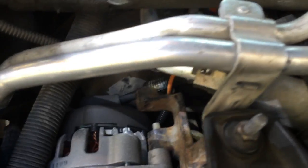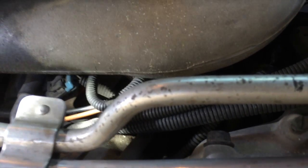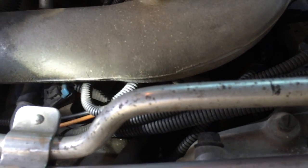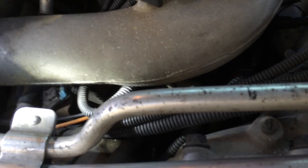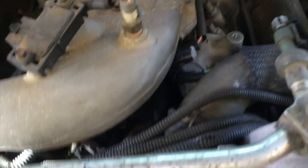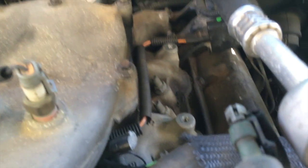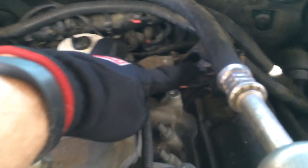If you follow that orange line through the wire loom — and you'll notice mine looks pretty good, but these need to be replaced if they're getting dry and brittle; this is what keeps the line from getting heat damaged, chafed, or melted — that whole loom travels over to the part we were referencing earlier right here in the back, which is the wastegate solenoid itself.